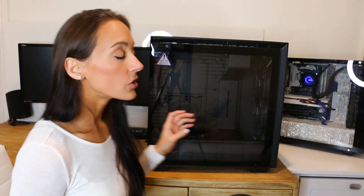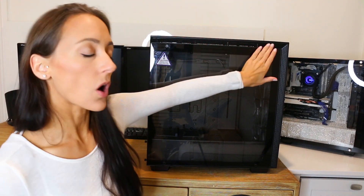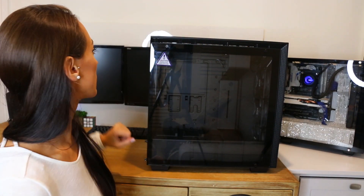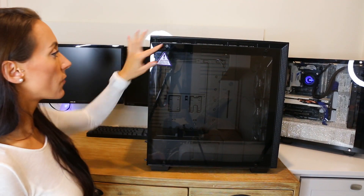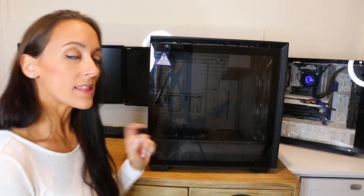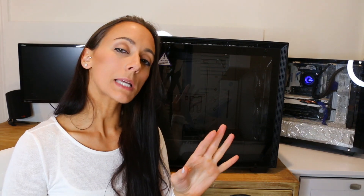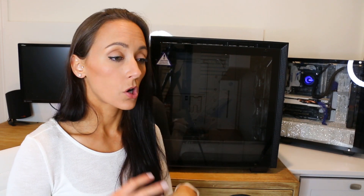So let's take a look. Right off the bat I notice we have ventilation all along the top and the side — awesome, we love ventilation. Second thing I notice is the thumb screws. The thing about thumb screws and tempered glass is that sometimes things can go awry and you may end up dropping the glass or cracking it.